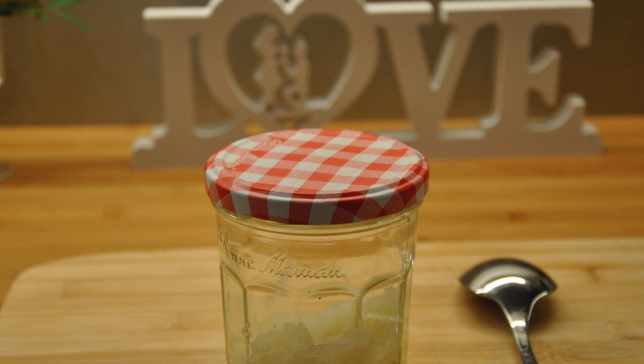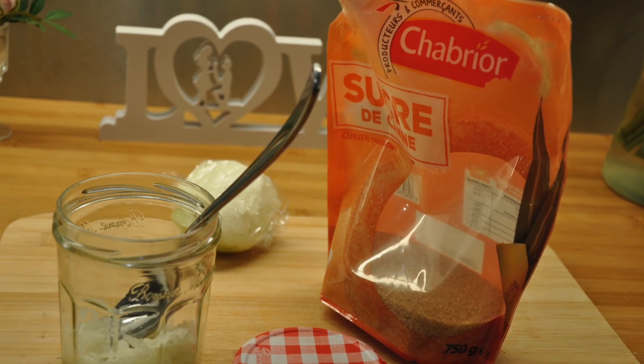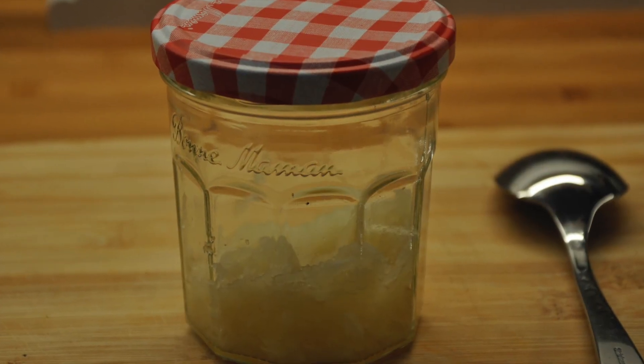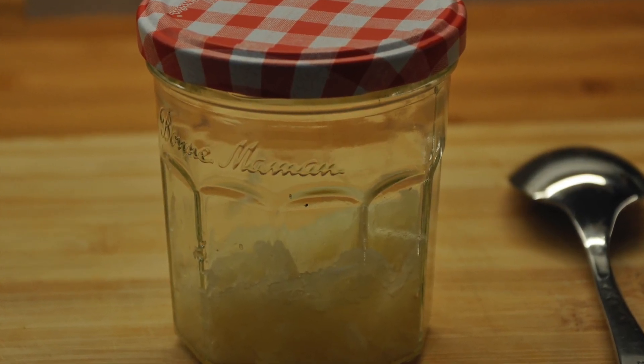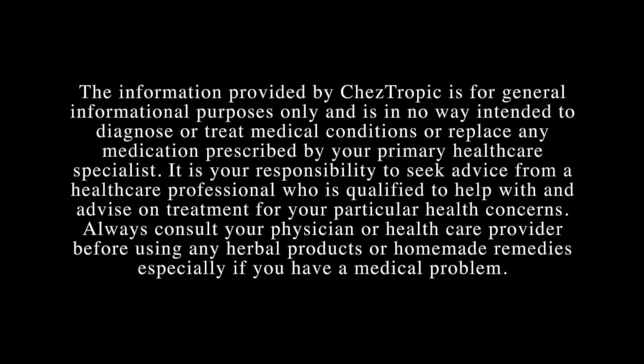Extract the juice out of one onion by grating it and transferring it to a jar. Add honey or sugar, but it's optional — we prefer without. Allow to sit at room temperature for a couple of hours. After the juice has been collected at the bottom of the jar, drink a teaspoon every four hours.